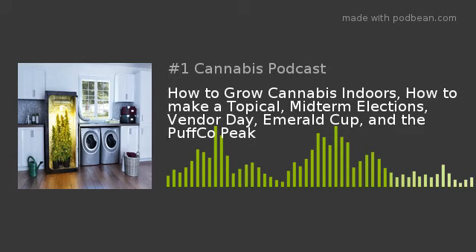Pass me that THC salve, please. That sounds good right now. I'm feeling some kind of good. So on this episode, we are going to talk about mainly indoor growing — how to grow indoors cannabis, obviously.